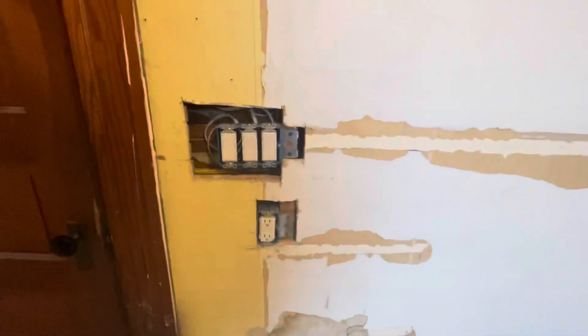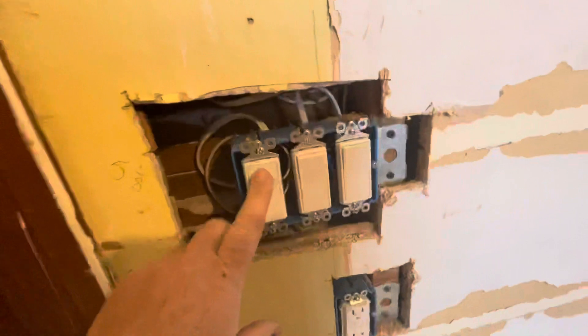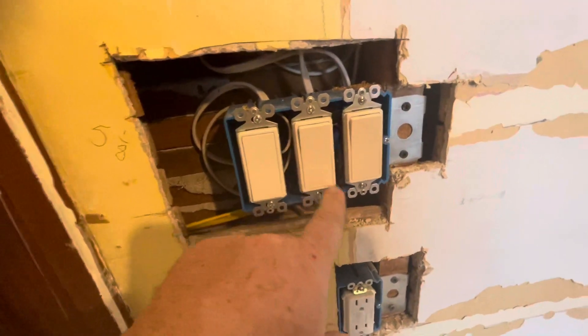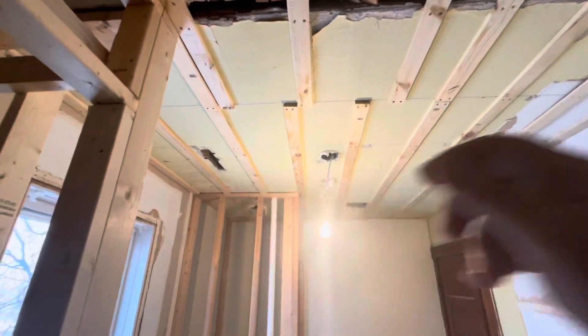Got an outlet in there in the closet for toothbrush and stuff. Then finally got the lights wired — this one's for the middle light, this one is for the two can lights, and this one's for the fan.